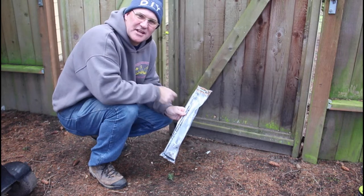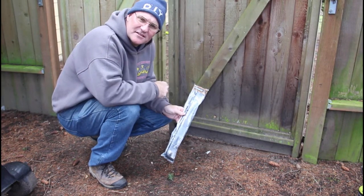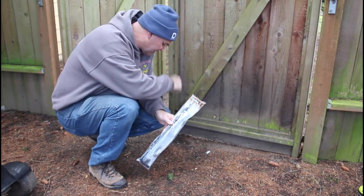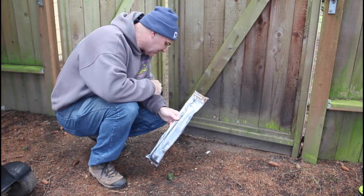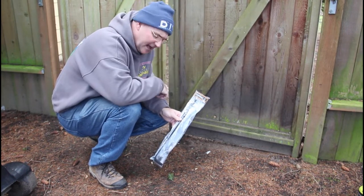So I picked up this 18-inch cane bolt from Home Depot — I'll have a link to this and all the other supplies I used in the video in the description below. I'm going to install this on this gate. It's going to go down into the pipe I just put in the ground, and that'll provide a fixed panel on this side so the other gate can latch to it.